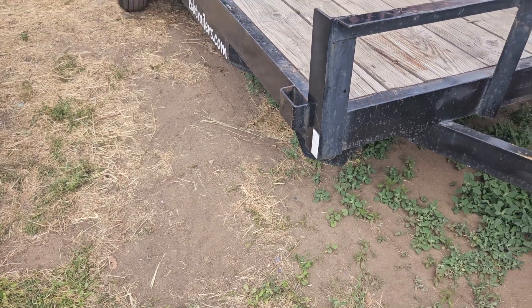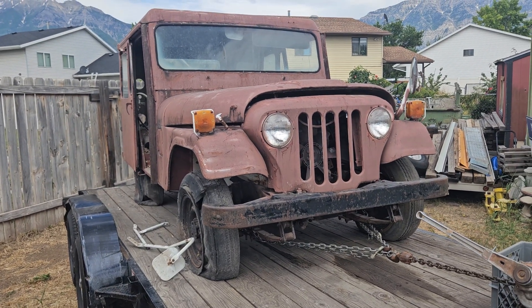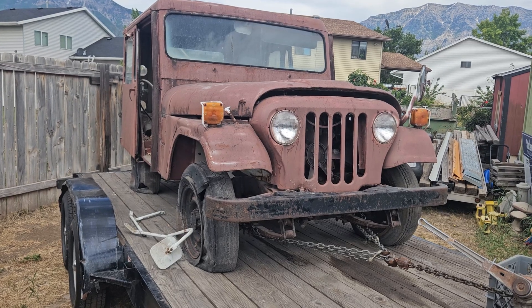So yesterday we went on a little journey and we got this beauty. It's a 1979 Jeep DJ-5. Body's in decent shape. Let's go check it out.